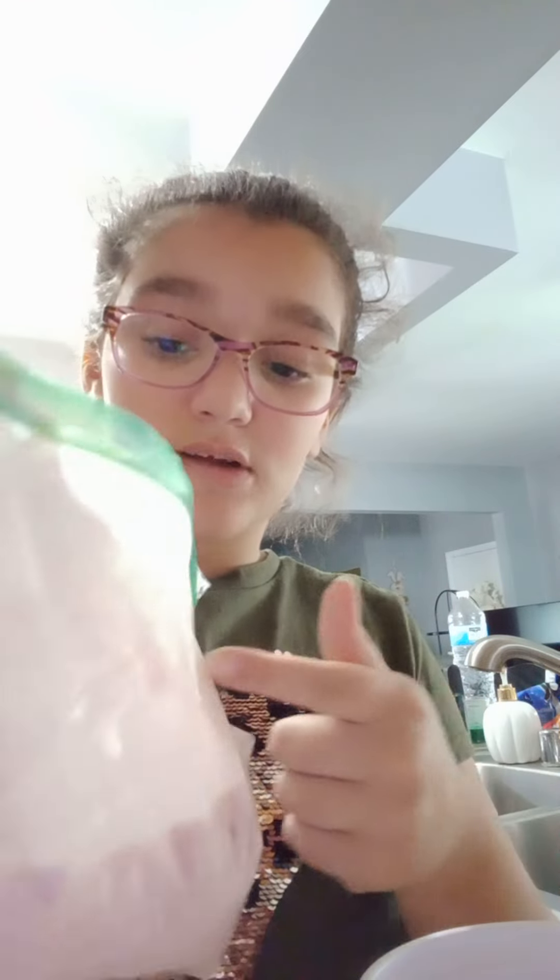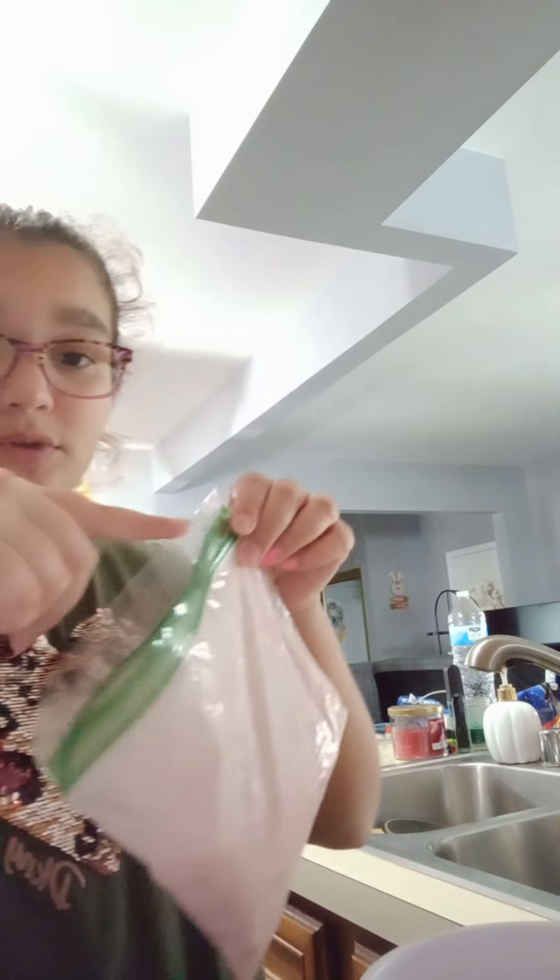Before you add it in your cup, make sure to put a little bit of water. After you put the water in, go ahead and put your mixture in. I recommend not opening the whole entire bag to pour it out, because the stuff will probably spill all over. So I only peel up to here.